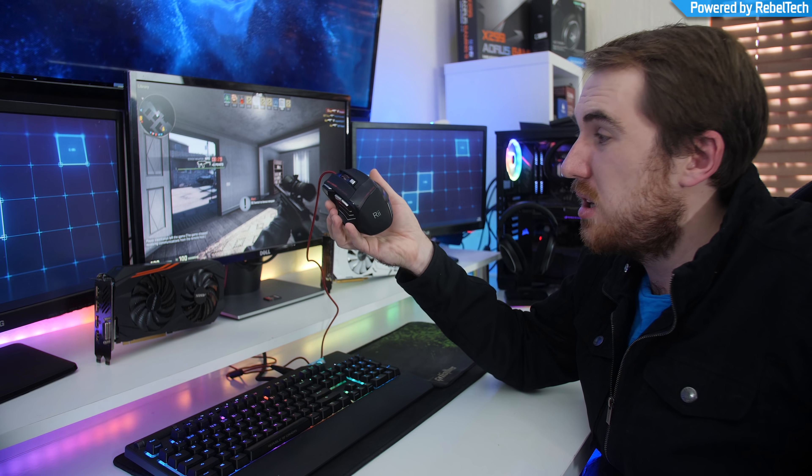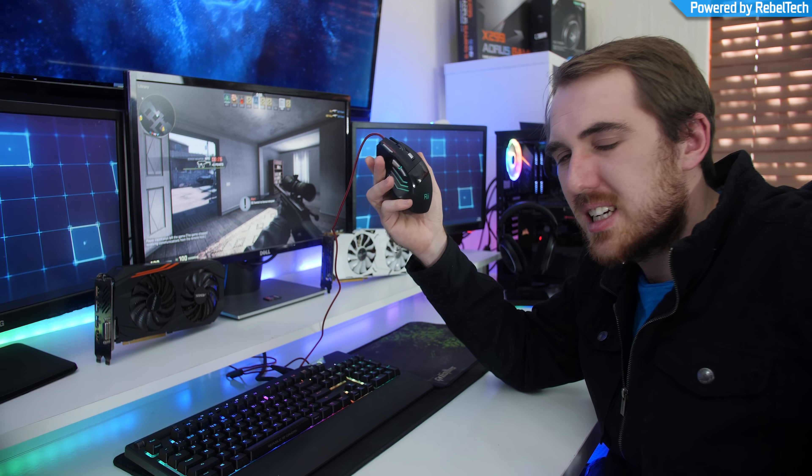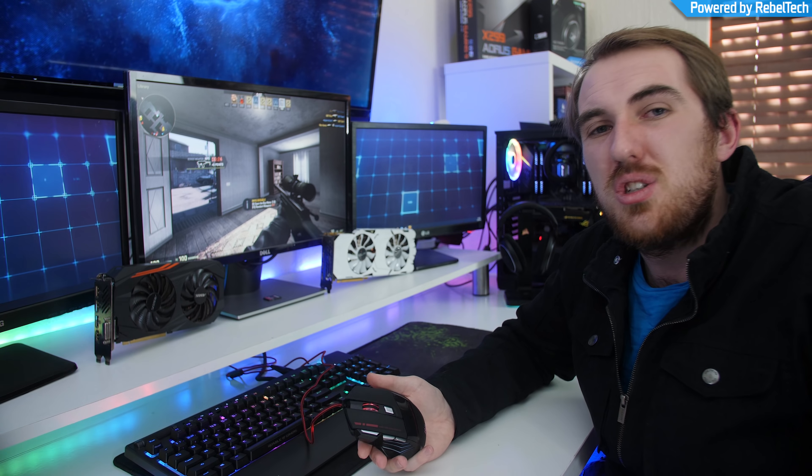It's pretty decent and it did blow my expectations out of the water, but I would still recommend something else honestly. That's pretty much it for my review of the RE-Professional eight dollar gaming mouse. I hope you guys enjoyed it — if you did, please like, share, subscribe, and comment as always, and I will see you guys next time. Cheers!